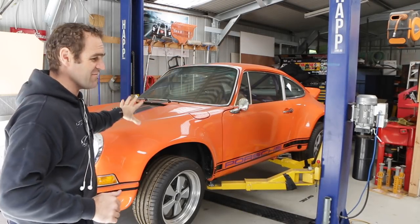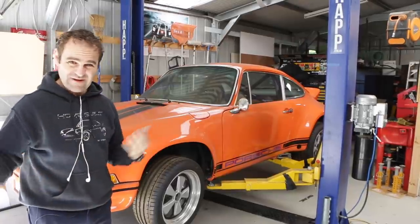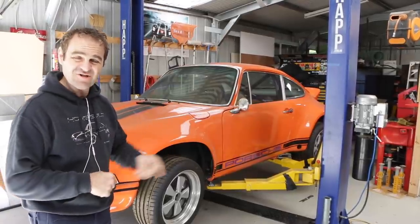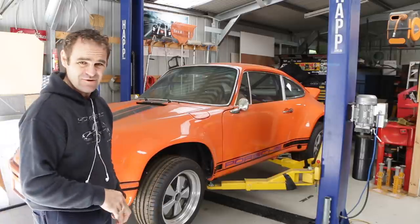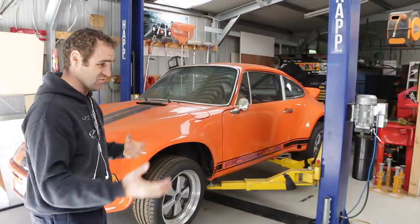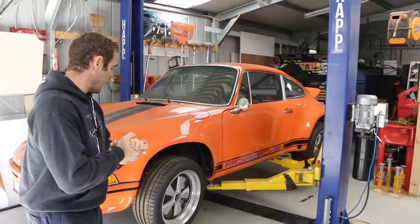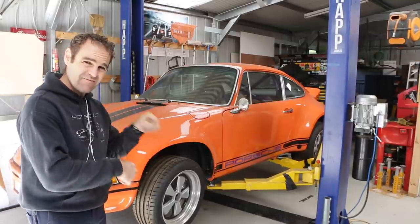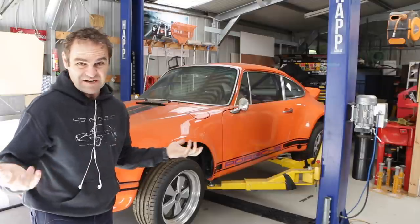Let's give the clutch a break for now. The next thing I need to do before I can get anything started is wire in the fuel pump that I put in. I mounted it a few weeks ago, and now I have to connect it up, give it some wiring, give it a relay. So let's have a look at the fuse box and also the pump itself, and work out exactly how I'm going to connect it up.